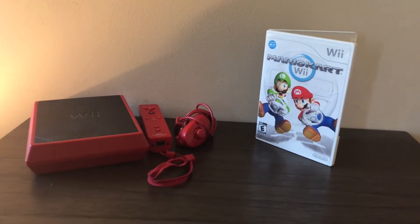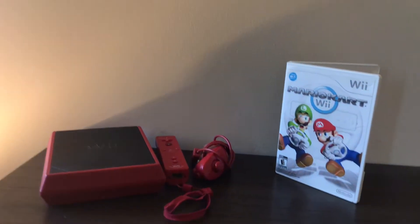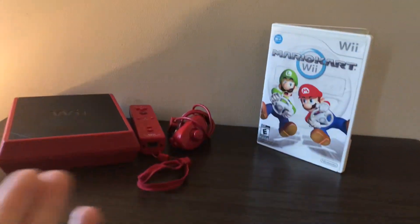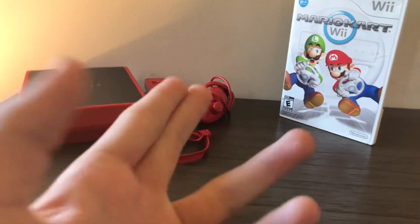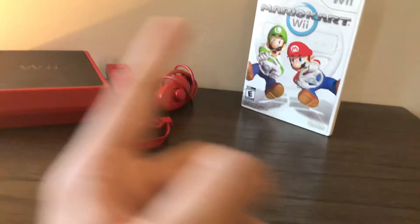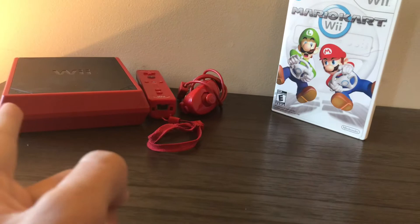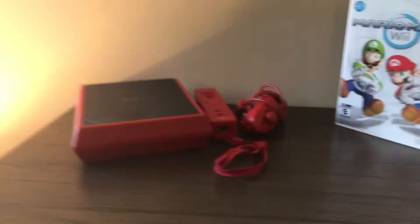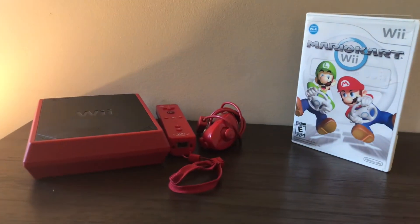What's going on guys, it's Nintendo Nerd. Today we're talking about the Wii Mini, also known as WHAT. This game console came out in 2013, which came with the Red Wiimote and Red Nunchuck and Mario Kart Wii here in the US and Canada. This console didn't sell well because it was released around the Wii U, and the Wii U did not sell well.